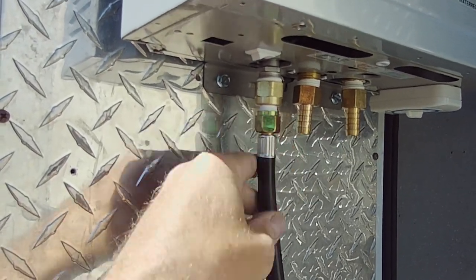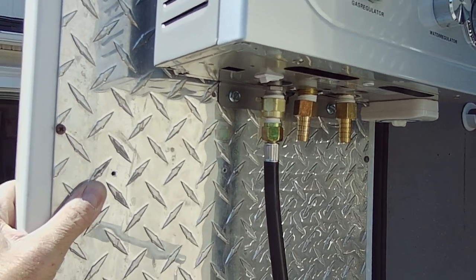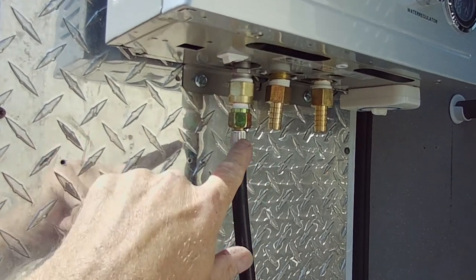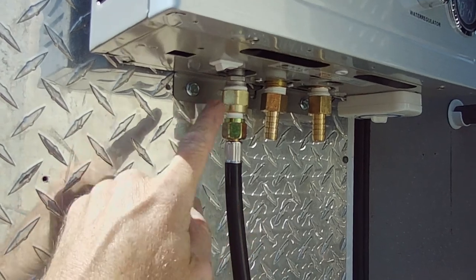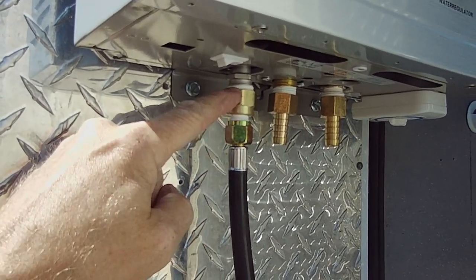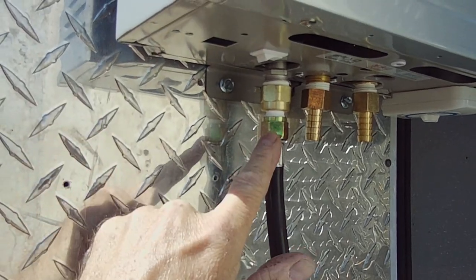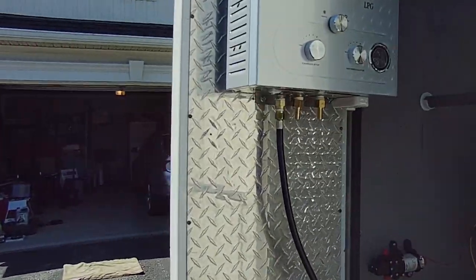I was going to find a propane hose so that I could test it, and the guy asked what I needed. I explained it to him and he said that fitting was the wrong one — the one I had had a compression fitting on the end. He walked over and said this is the one you need, and lo and behold it threaded onto the heater and the standard propane hose size threaded right onto there. I told the guy I loved him — he was a little taken back by that — because I said I've been searching all over for this.